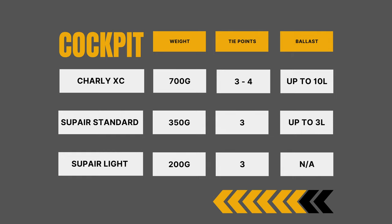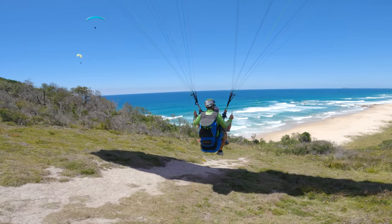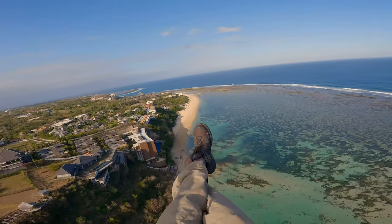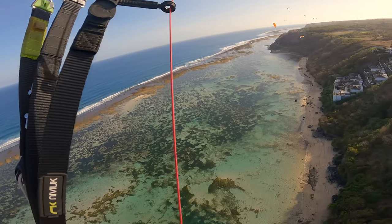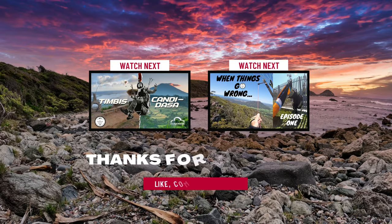So that concludes my flight deck review. I hope you found the information helpful. Thanks again to the awesome guys at Cloudbase for making this review possible — for flight decks, good honest advice, and all your paragliding needs, be sure to check out their website at cloudbase.com.au. If you haven't already, check out my episode of paragliding Bali featuring New Sudua and the incredible Chandy Darsa. If you've enjoyed today's content, hit that thumbs up and subscribe. Until next time, this is Danger Dave signing out.